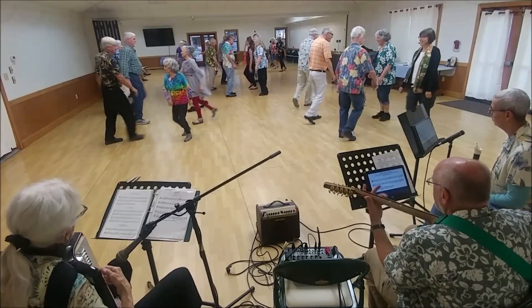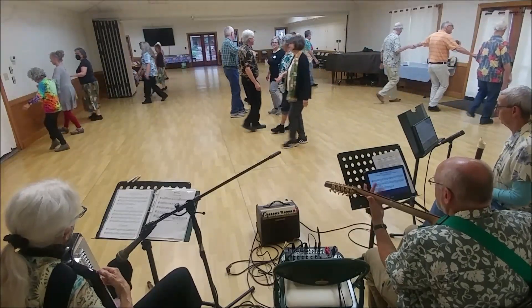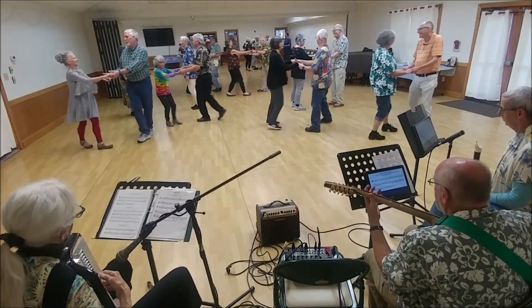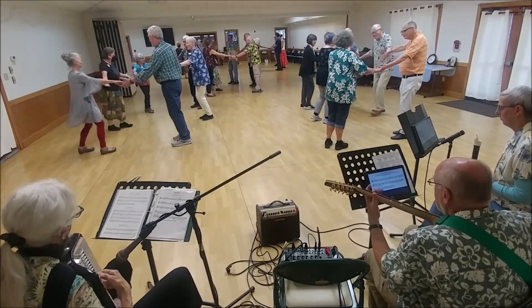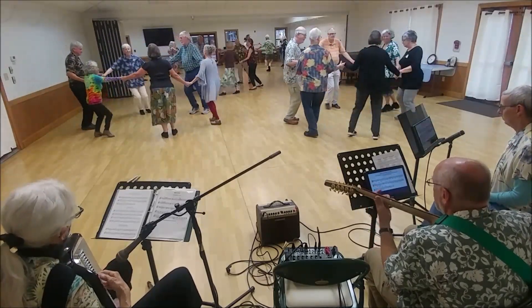Trade places, face out, lead away, fall back. Top two couples set half, top man forward. Bottom two couples go. Circles left and right, and back.